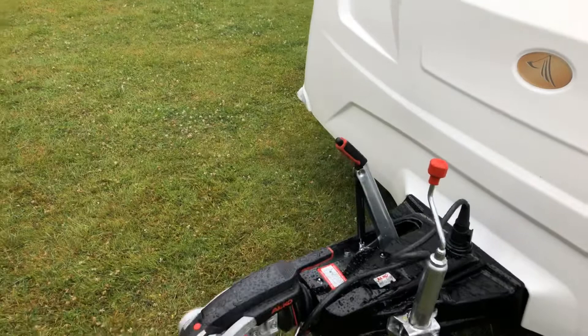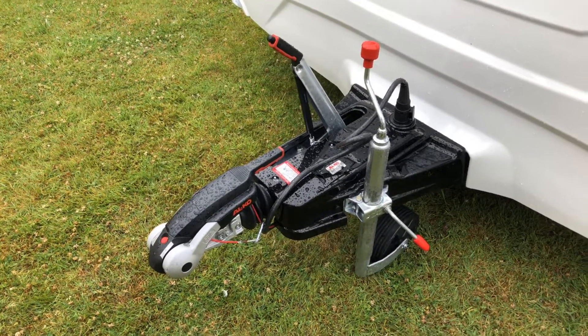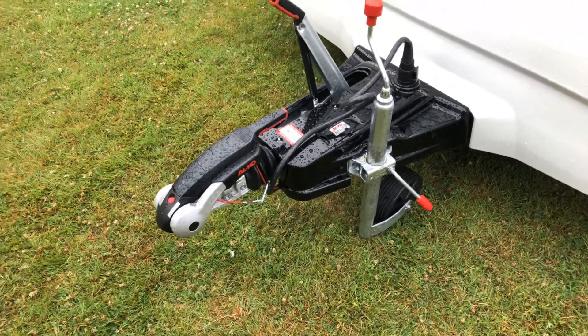Coming down, you have that black A-frame, which is another one of those unique things from Bailey. And of course, as this is top of the range, you have your Elko — everything on this one is Elko.